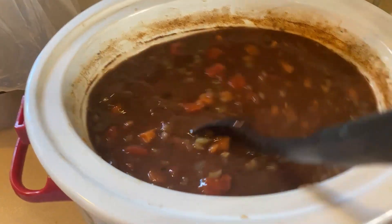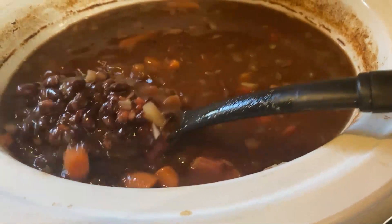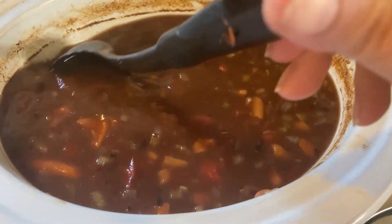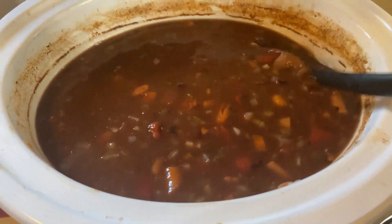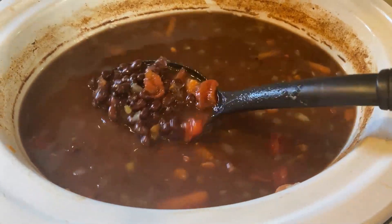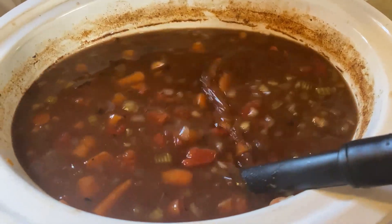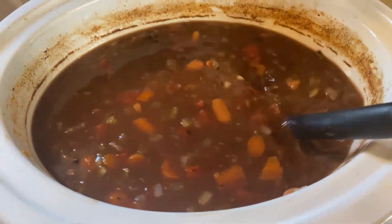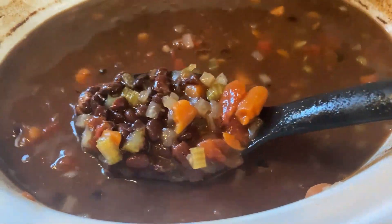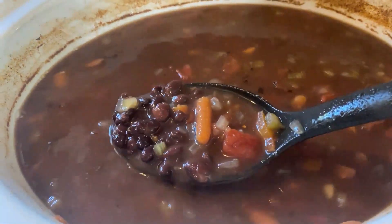All right, I'm coming back to show you what the finished soup looks like. I underestimated how long it was going to be cooking — I had put it on four hours high, but I ended up cooking it at six hours on high, and it's actually perfect. You can see how most of the carrots have broken up. I can go through and break them up further if I want, but it's perfectly fine. Remember, you can cut them smaller or use frozen diced carrots or canned carrots.